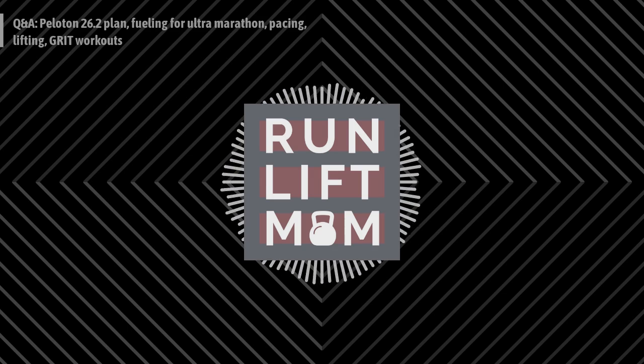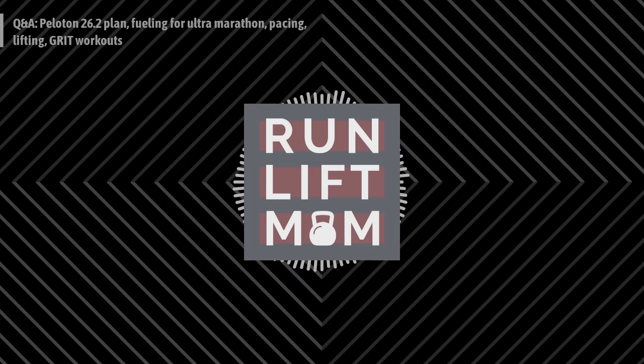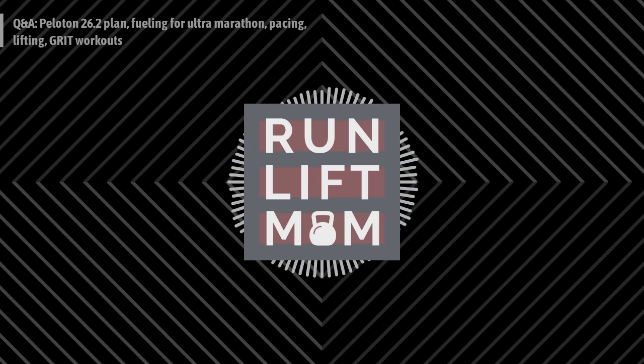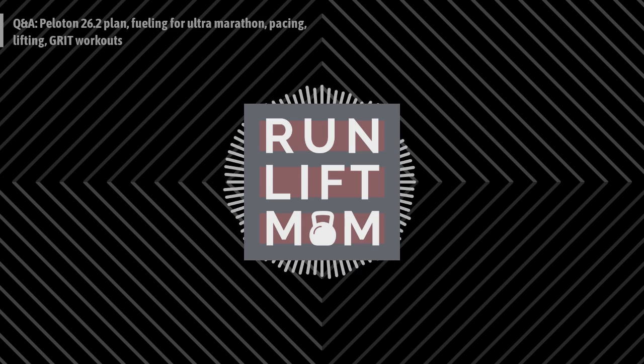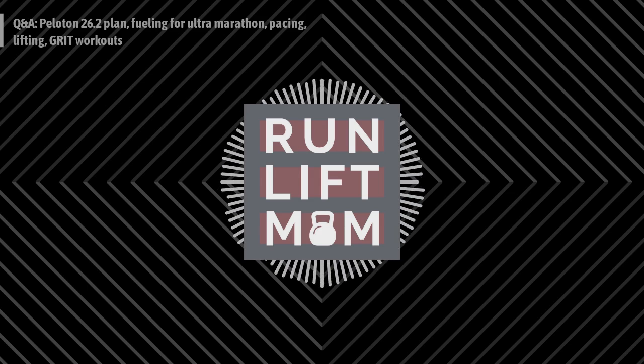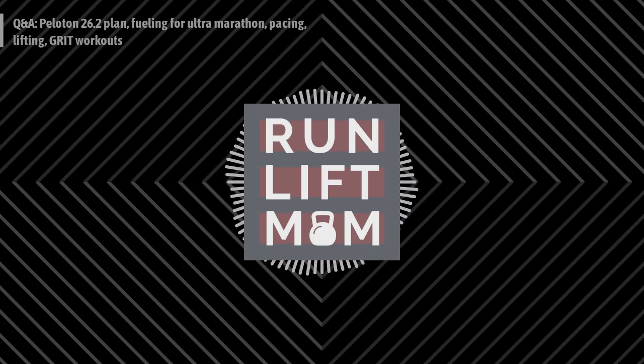I'm going to test the Peloton plan out because a lot of people I know are using it and can encourage me in the app. I say yes to the Peloton marathon training schedule. The 18-week cycle peaks at 20 miles and roughly 45 to 55 miles per week — assuming you run anywhere from an eight- to ten-minute mile. As long as we're doing strength training, recovery, fueling, and sleep, I don't think that's too much.